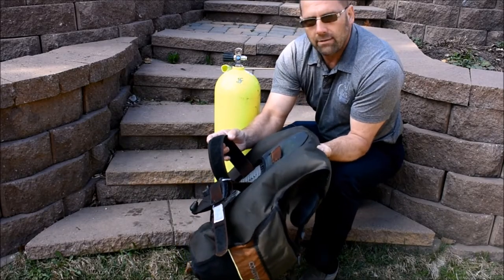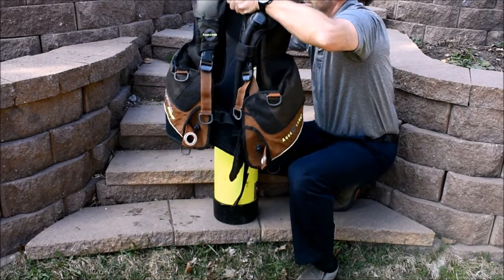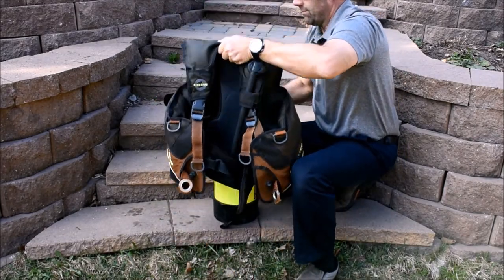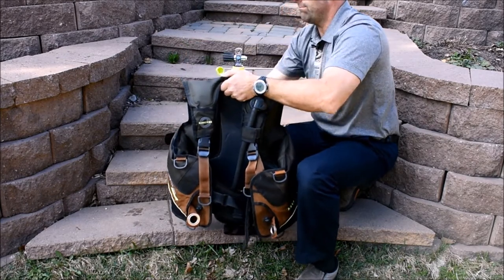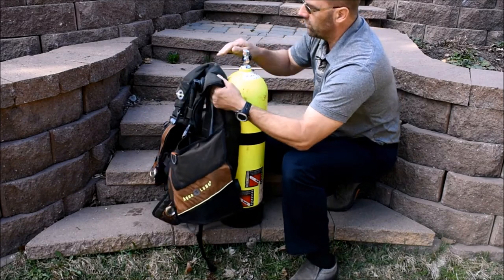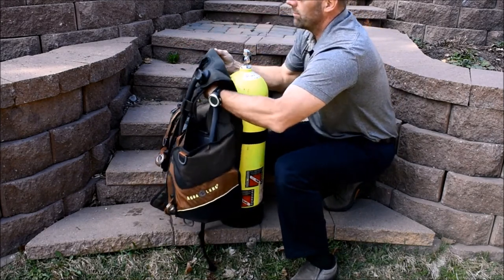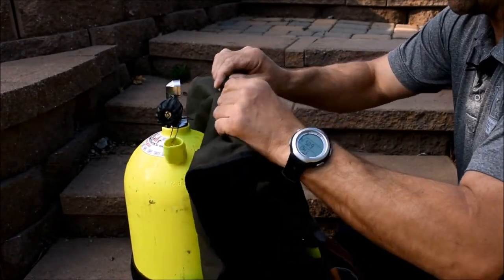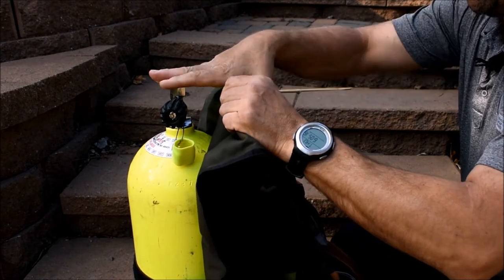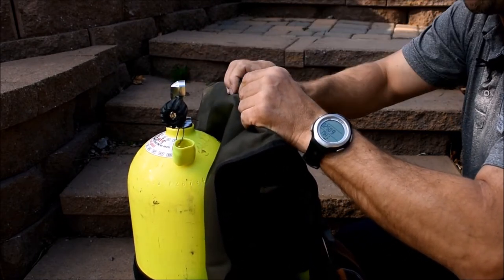Now we're going to apply the BCD. You want to wet the band so it doesn't slip — sometimes they slip when they get wet, so it's best to pre-moisten it. Notice how I have the valve situated towards the back of the BCD. Something to remember is: air to the hair.